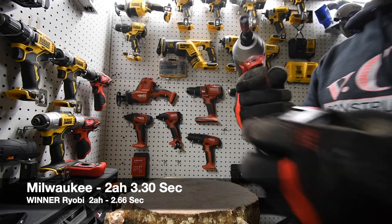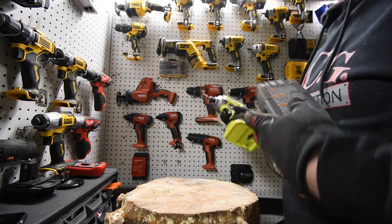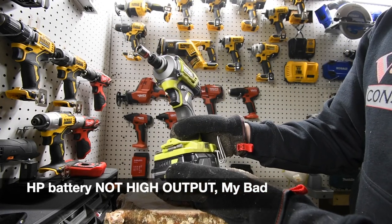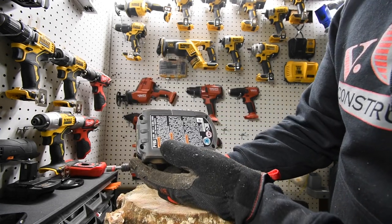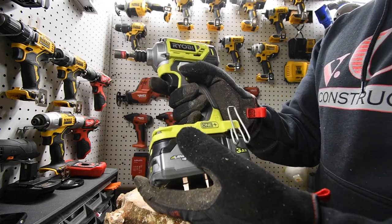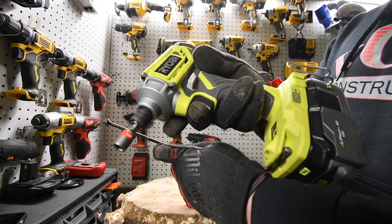Now we are switching to the 3 amp hour high output for the Milwaukee and the 3 amp hour high output compact for the Ryobi. This specific Ryobi battery has 21700 cells. The model number for the battery is P195 — this is a very special battery for the HP system. We will do the Ryobi first.